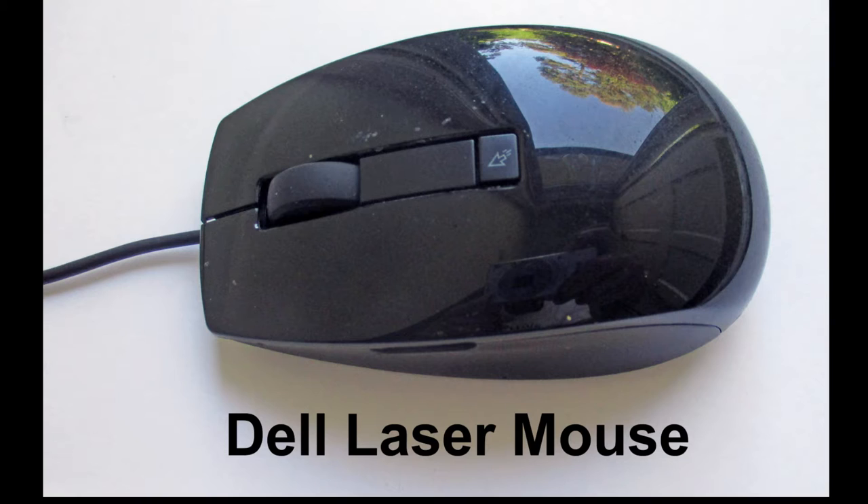Please don't attempt this repair if you don't have the proper tools or the expertise to do this project. If you create a short, you could easily damage your computer. Once this repair is complete, plug in the laser mouse wire into the USB and feel that wire to see if it's getting warm. If it's getting warm at all, unplug it immediately. You should see the light come on immediately when you plug it in. If not, disconnect, because it must have a short.